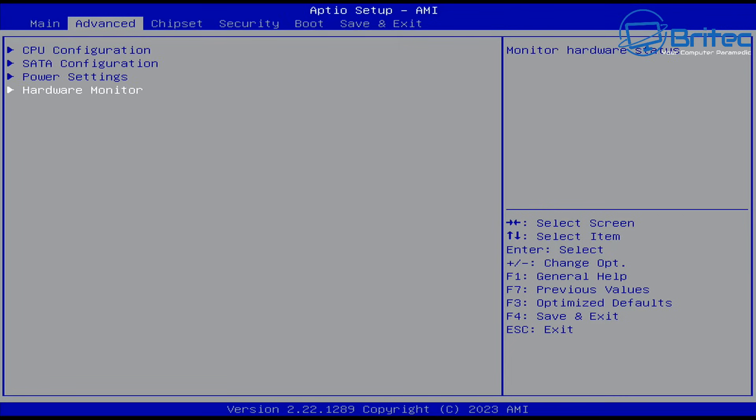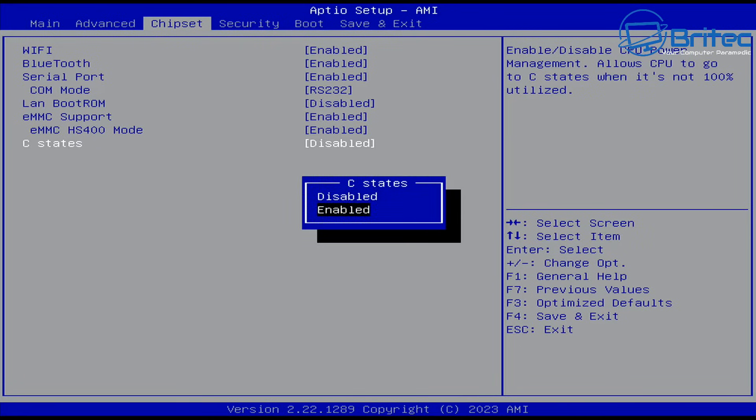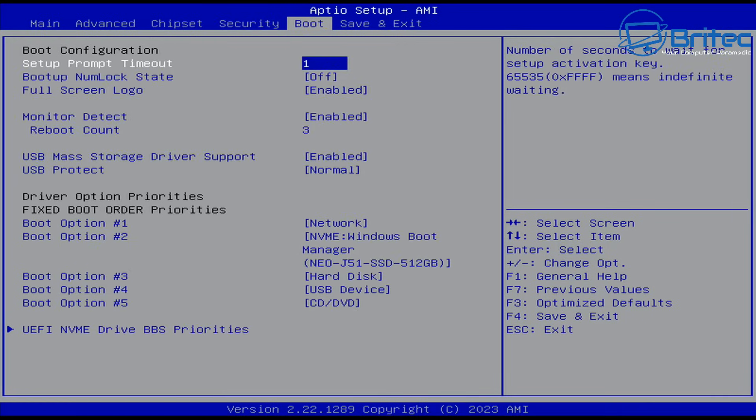Moving into the chipset settings, there is one setting I will change — the C-state setting — to get a little bit more performance out of this mini PC. If you look in here, 'enable or disable CPU power management allows CPU to go to C-state when it is not 100% utilized.' We're just going to enable that feature. You can also go into Secure Boot and there's a bunch of options in there.